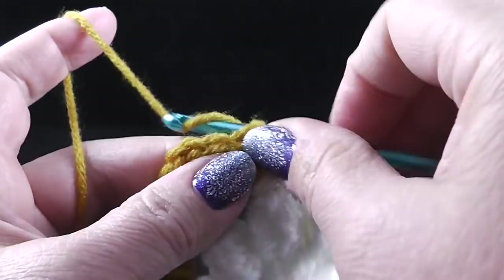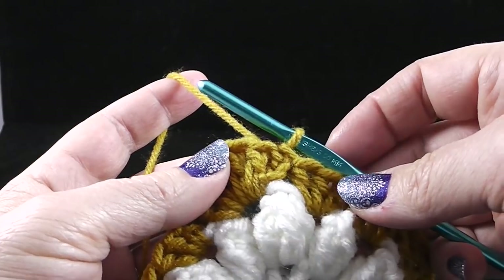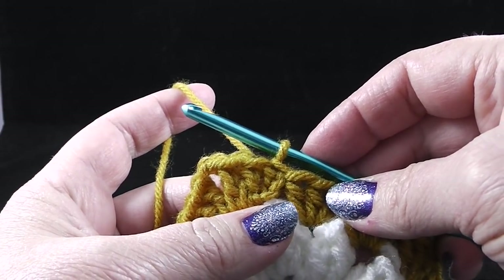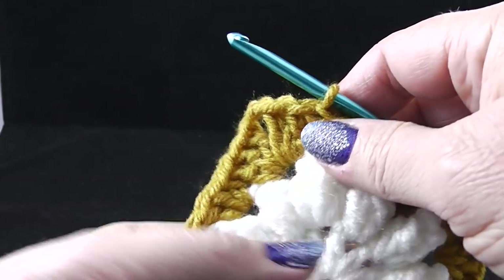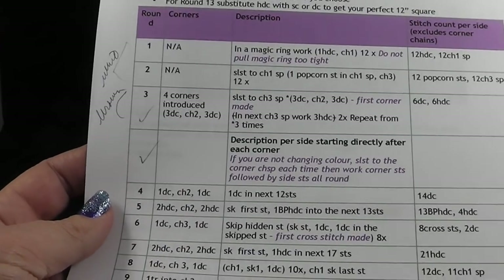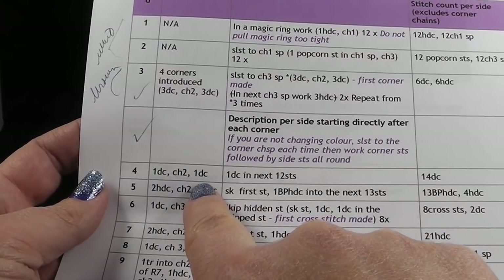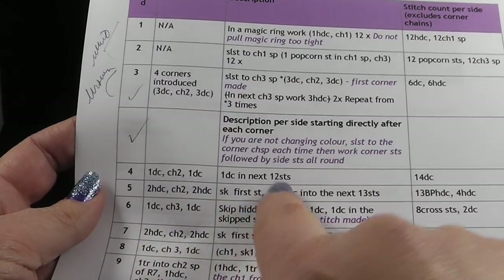At the end of this round, join with a slip stitch to the top of that chain three. Now I'm going to maintain the same color going into round four. There is a note by the author that says if you're not changing color, just slip stitch to the corner chain space each time and then work the corner stitches followed by the side stitches all around. For the next round, we're going to have one DC, chain two, one DC in all the corners, and one double crochet in each of the next 12 stitches.